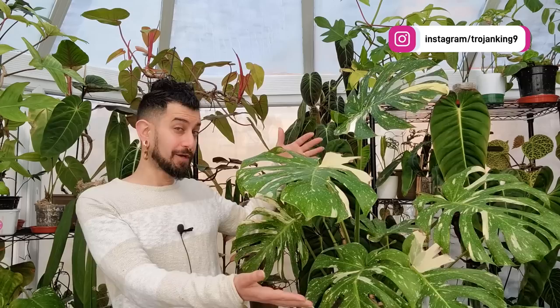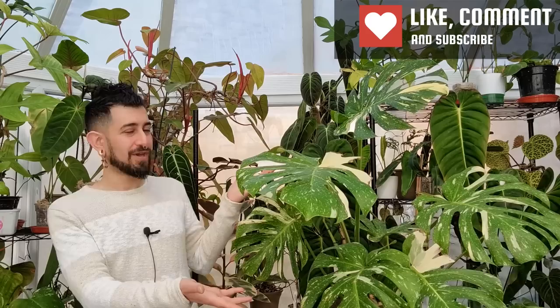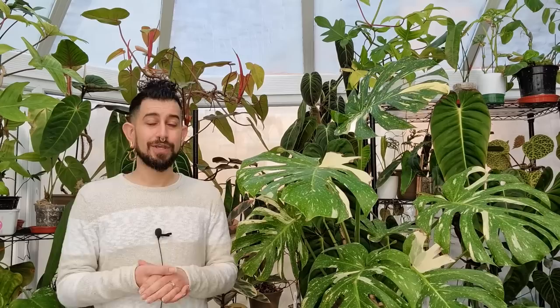Hi there! My name is Memo, this is my channel Houseplanty Goodness and essentially it's a place where I like to geek out about my big passion. You might be able to see some of it behind me and to the side of me today — it's tropical houseplants. And you might be able to guess the plot that we're going to be doing an update review on today. We are going to be talking about what I think is fast becoming a lot of people's favourite, the Monstera Thai Constellation.